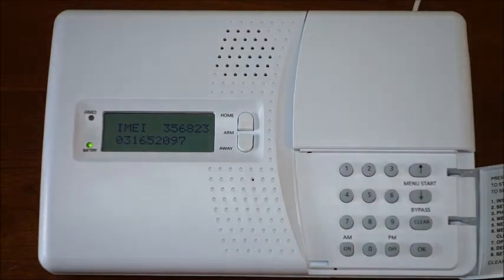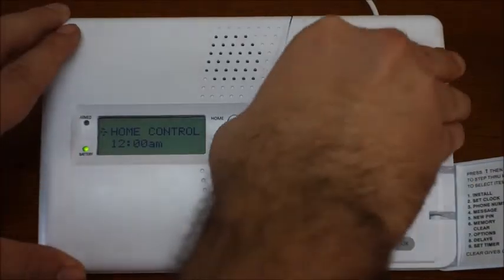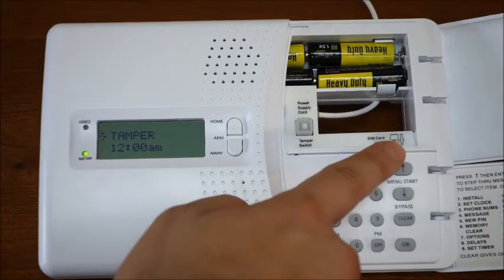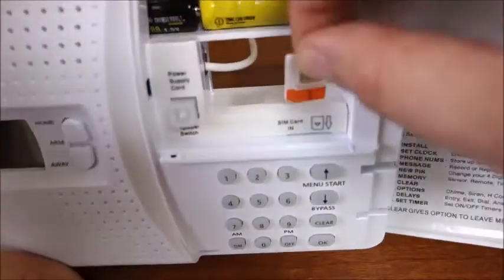Your IMEI number will be displayed and you can copy it down to give it to the GSM carrier. The console uses standard sized SIM cards only — it will not support micro or nano card sizes. Once you receive your SIM card, you will need to activate it if you haven't done so already. Follow the instructions included with the SIM card to do so. Once activated, you can install your SIM card to the console. The SIM card slot is located behind the top cover. Insert the SIM card into the SIM slot with the metal contacts facing you.